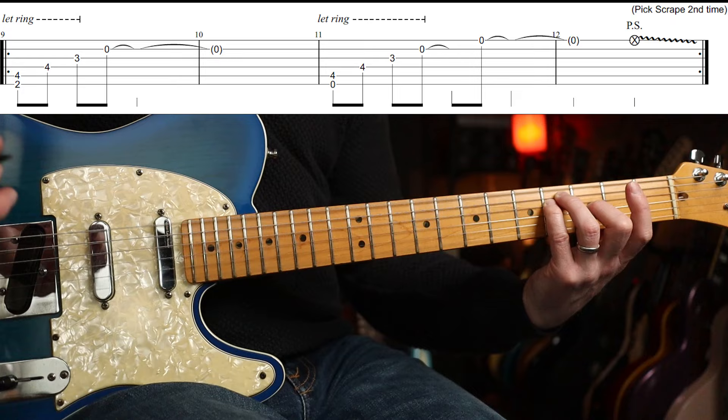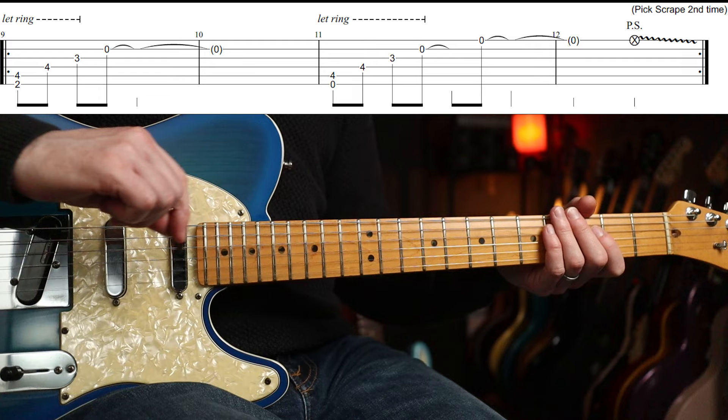A little pick scrape there, so I'm just using the side of my pick to slide down the edge of the wound fret.